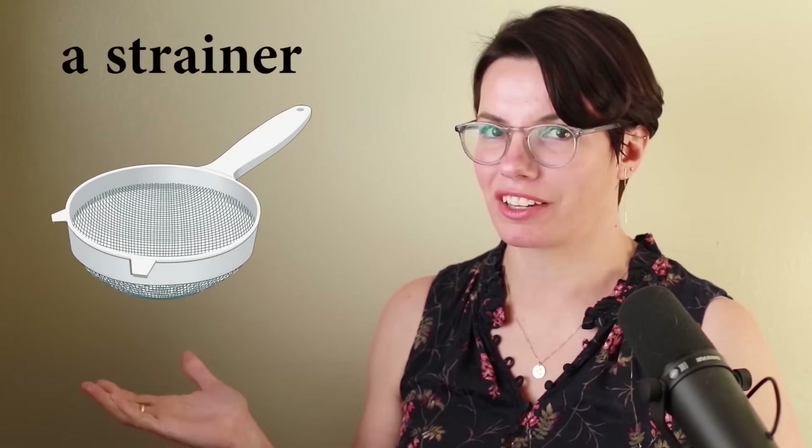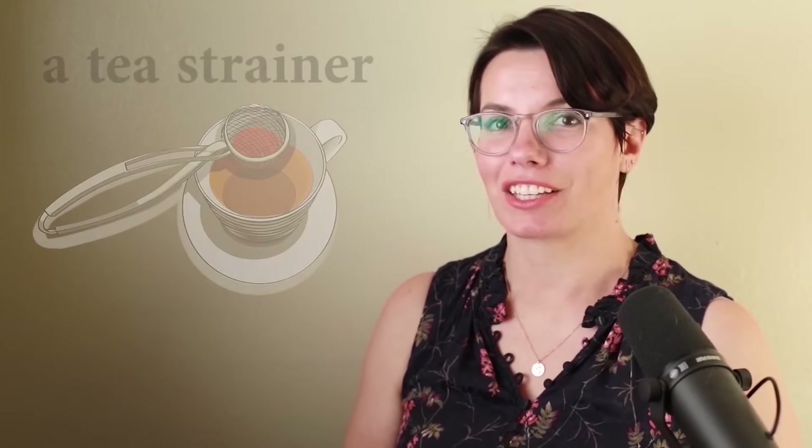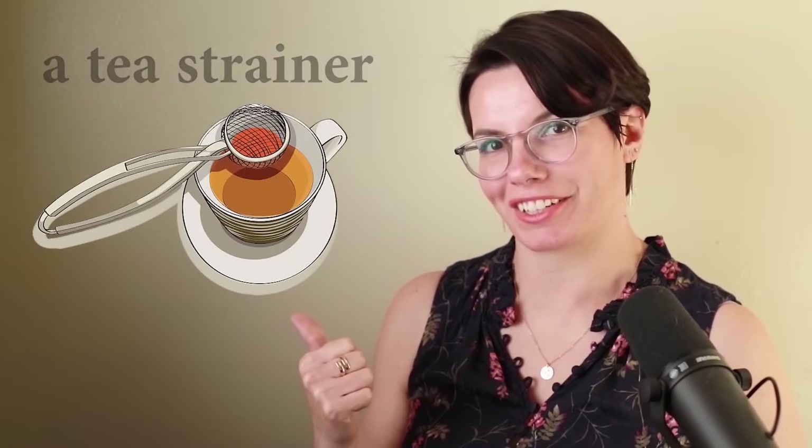Or it's called a strainer. I have a strainer. Do you have a strainer? If you are making tea, you need a tea strainer. I have a tea strainer. Do you have a tea strainer? I need a tea strainer to brew tea, or you can say I need a tea strainer to make tea. Why do you need a tea strainer? That's right, I need a tea strainer to make tea.